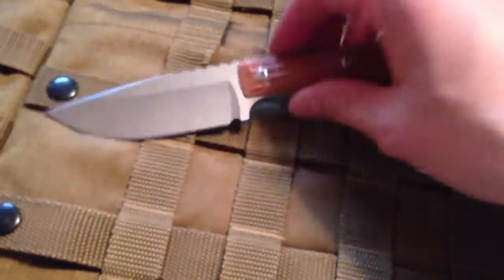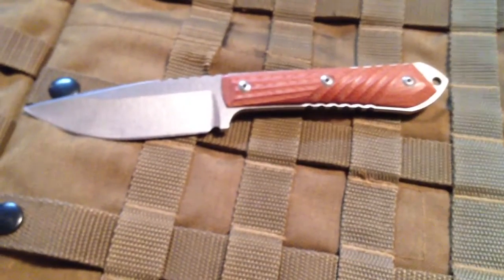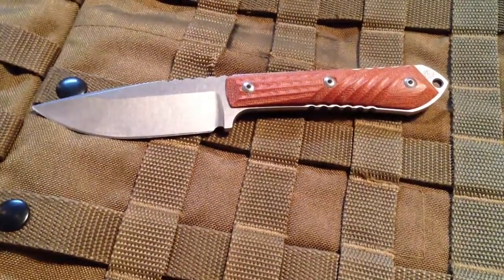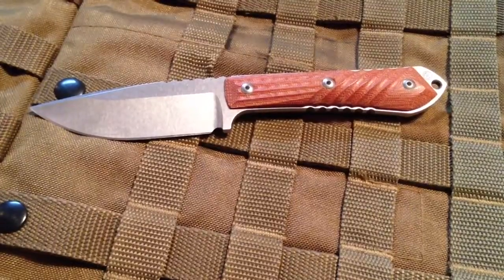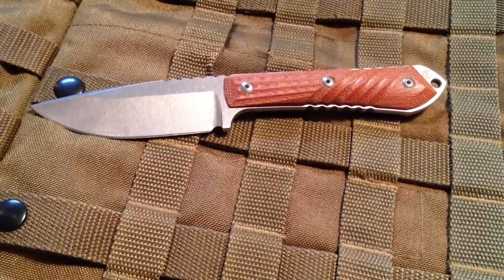I'm fond of it. It's a good-looking knife, a little heavy, but you get what you pay for. I'm just curious to see how the S35VN stainless steel holds up as compared to my high-carbon knives.